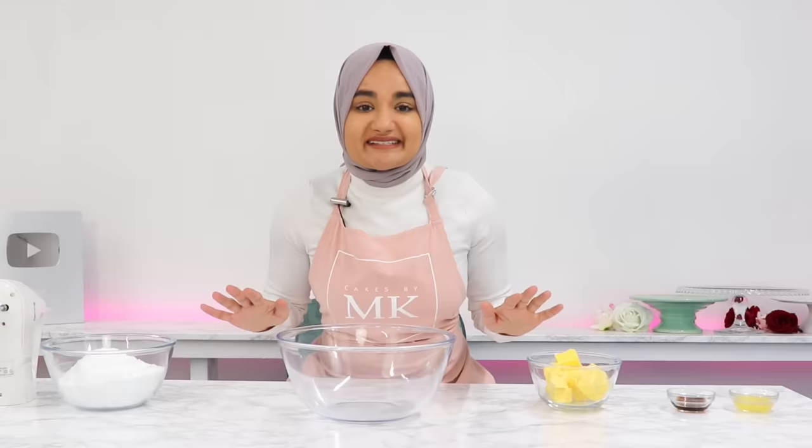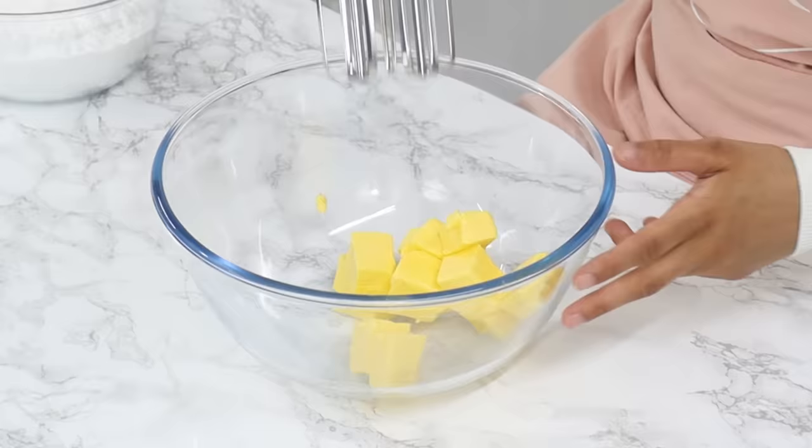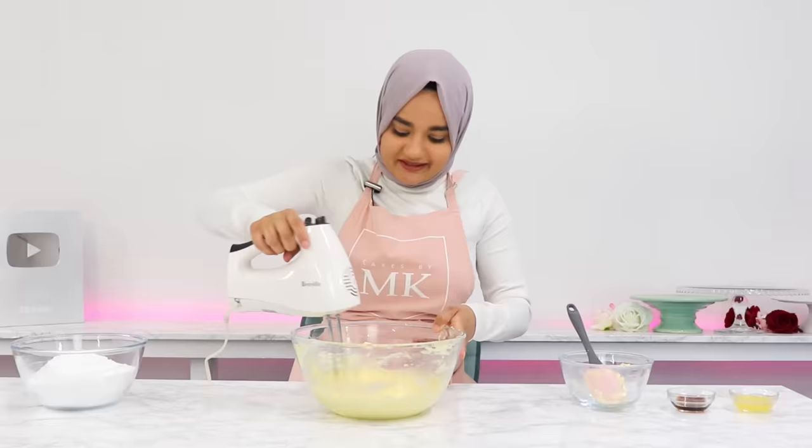While the cakes are cooling, let's make the cream cheese frosting. Add one cup or 225 grams of room temperature unsalted butter to a bowl and whip it until it's light and creamy — this takes about three to four minutes. If using a stand mixer, use the paddle attachment on medium-high speed.